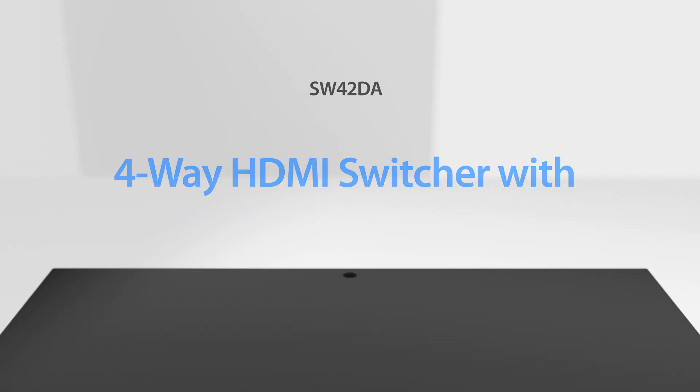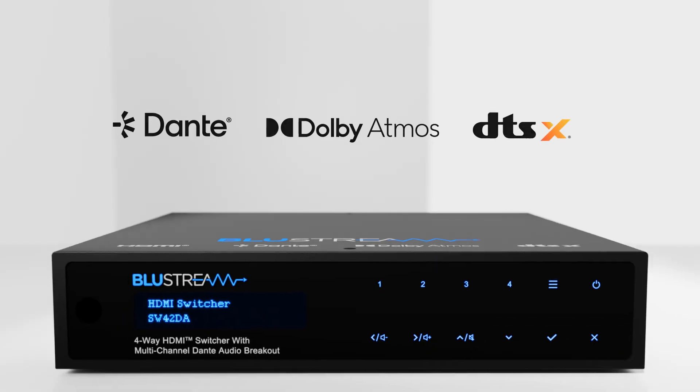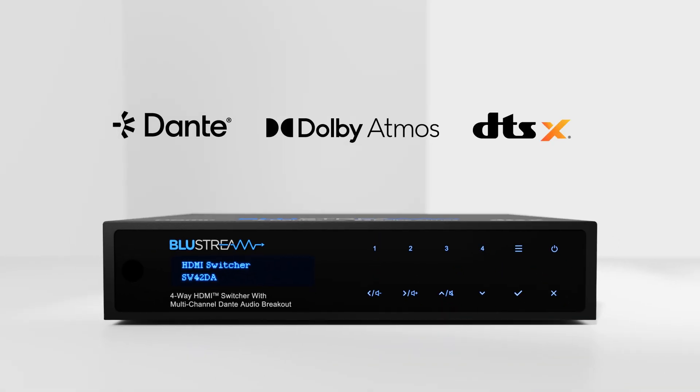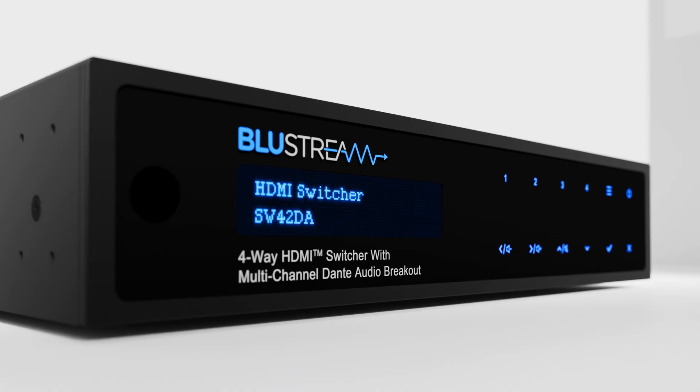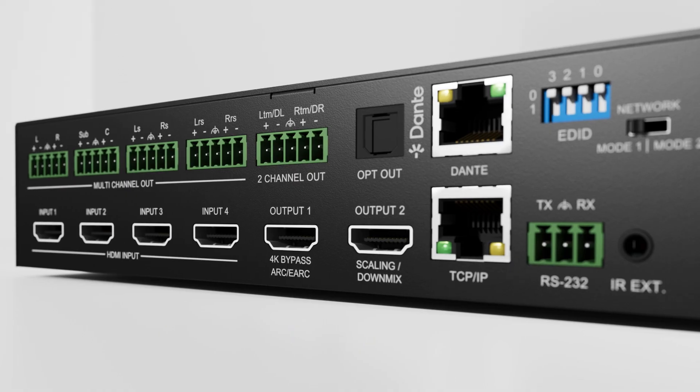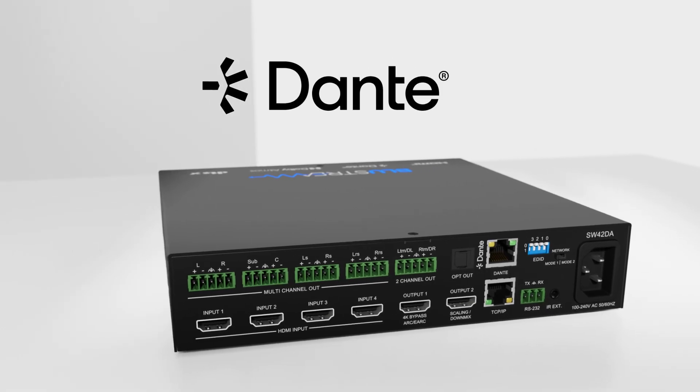The Bluestream SW42DA is a Dolby and DTS Audio licensed four-way HDMI switch that has been engineered to break out, convert and downmix embedded Dolby or DTS Audio via the Dante networked audio platform.